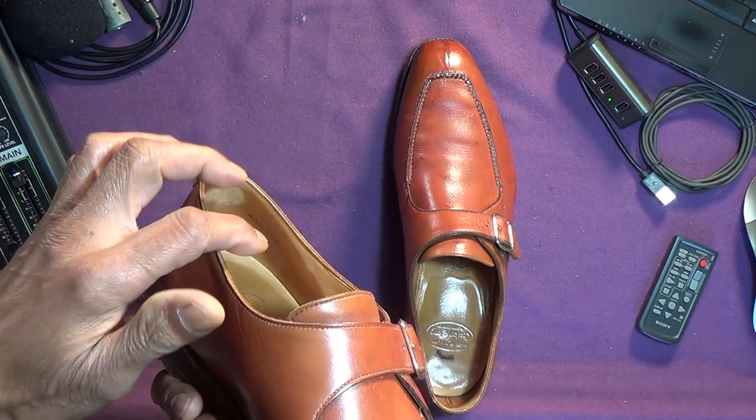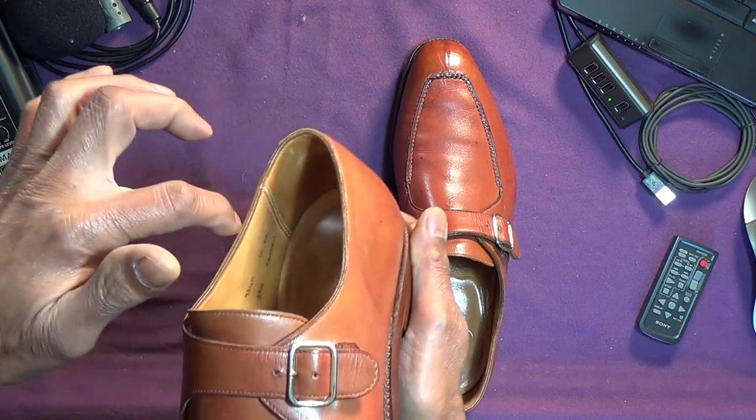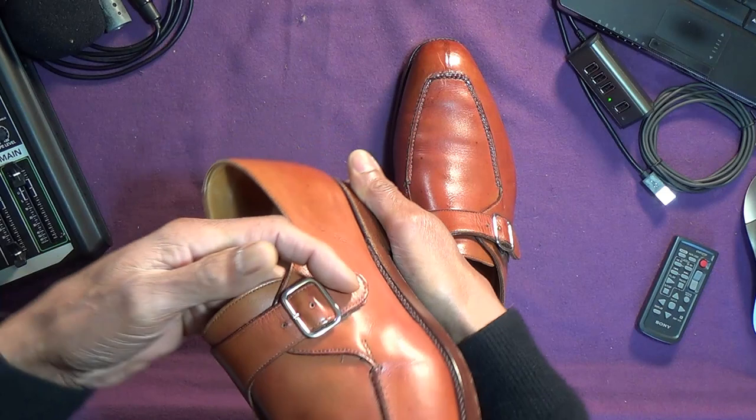And also, because the sock hasn't been replaced there. If you see one of my other videos, when they go back, they replace this or reline it, and it covers up some of the writing. So I think they're all original.